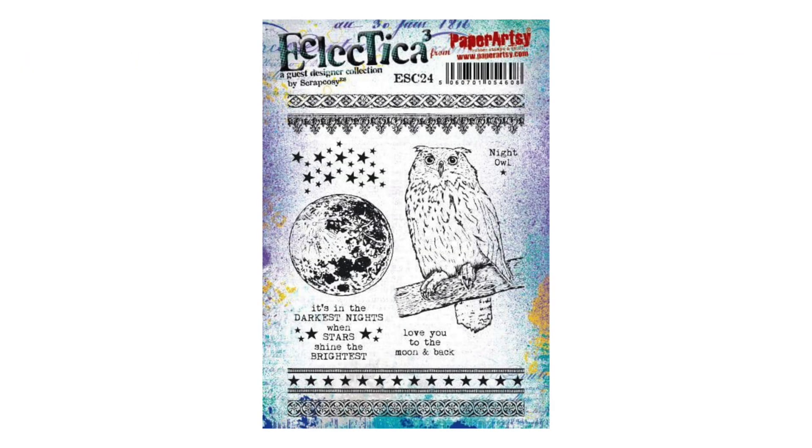In ESC 24, the Scottish owl that I drew a while back finally made it into a stamp set. I decided that since it's a night creature I could surround it by stars and by the gorgeous moon that I drew out from a picture taken by my friend Jordi Golett. Some night quotes and the beautiful stripes that you could emboss in gold make this stamp set usable throughout the year.